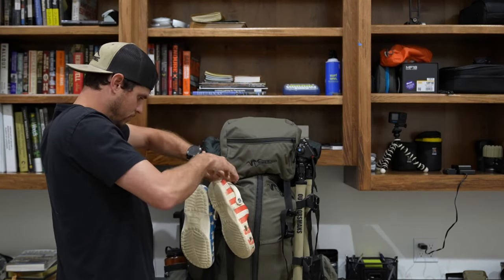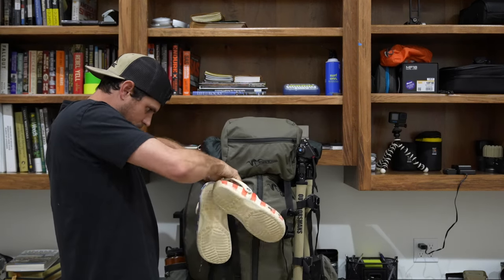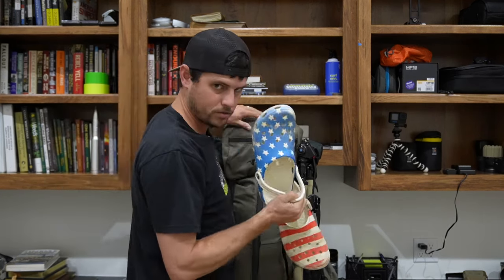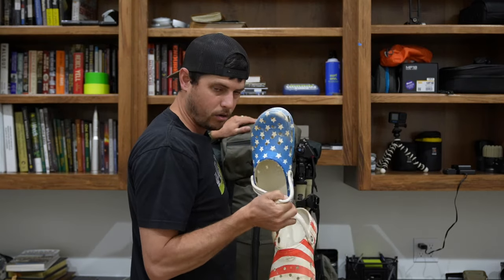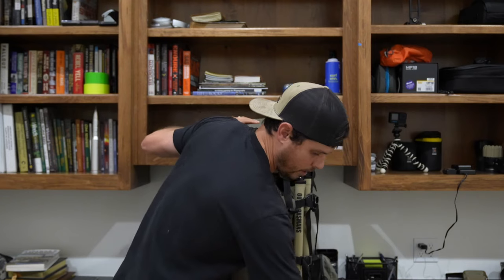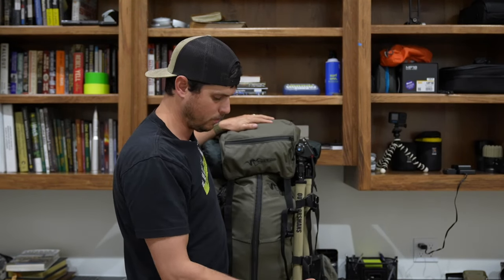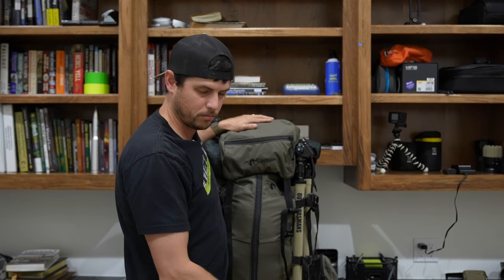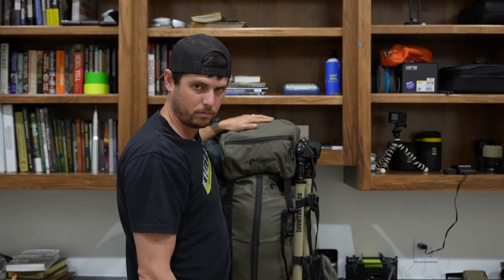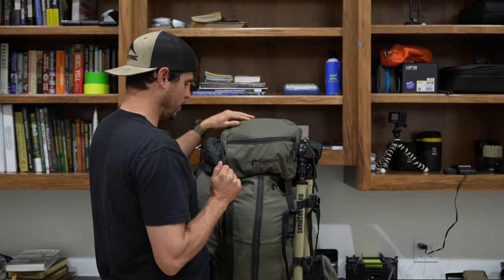I'll go ahead and take these off since they're on the front. Everybody and their mother knows what these are — these are Crocs. These are a luxury; you don't have to have these. They are nice. You get done hunting at the end of the day and, you know, in the tent or around a campfire, you got something to put on other than your boots you've had on all day.